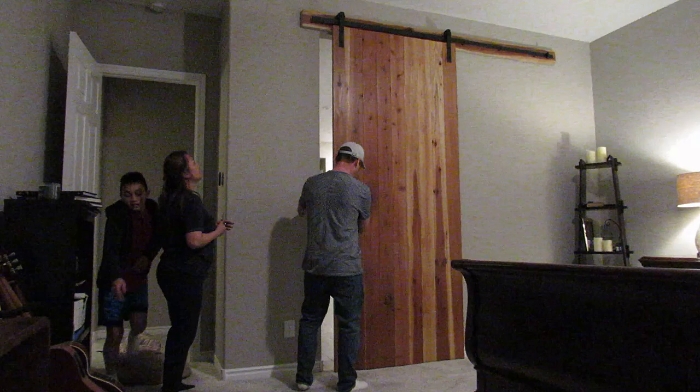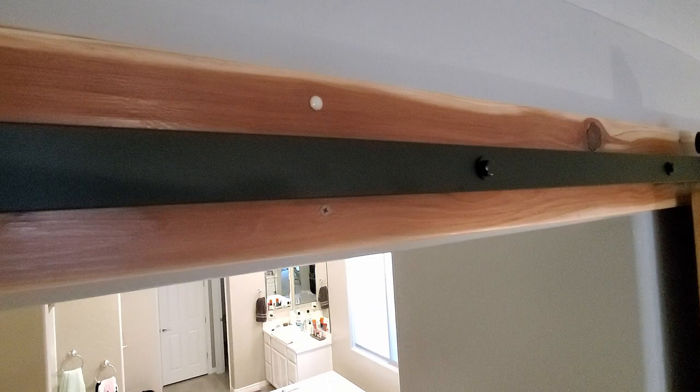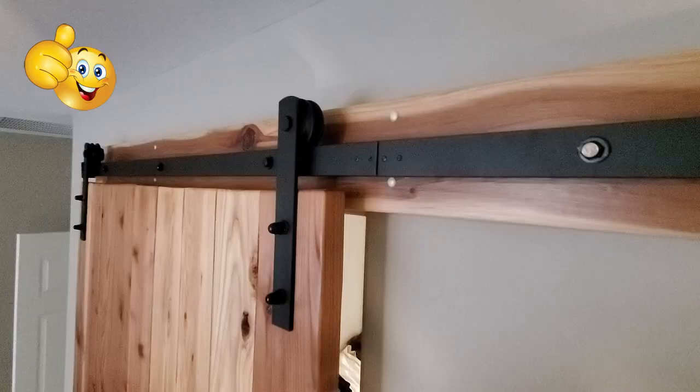The last thing to do is put the stop on and I'm going to put some covers over these screws. I want to thank everyone for watching. If you liked the video, give a thumbs up and share it. If you love it, hit subscribe — it's free. Thanks for watching.